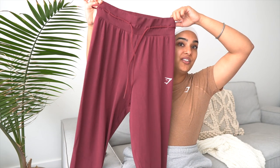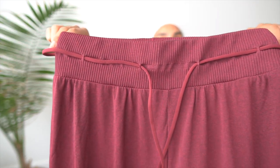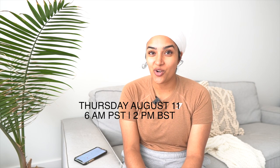There are also new Vital Seamless joggers — they have a drawstring and are a looser fit. They're the same thin dry fit material as the full coverage tops, very nice. They'll also be coming in black. This entire collection is launching on Thursday, August 11.